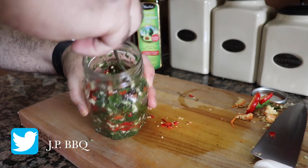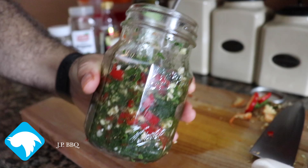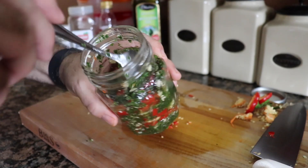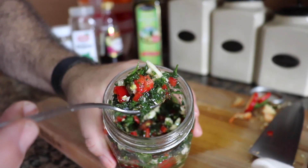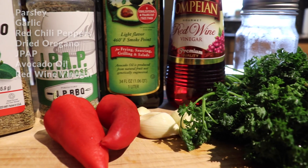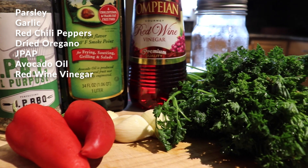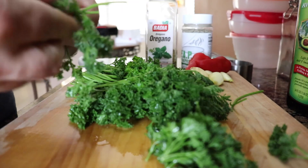We can't have a great cut of meat without a great sauce to go with it. For this, I decided to keep it as original as possible — I'm going with the traditional Argentine sauce called chimichurri, with my own little twist. I'm going to be using simple ingredients: parsley, garlic, red chili peppers, dried oregano, some JPAP, avocado oil, and red wine vinegar.